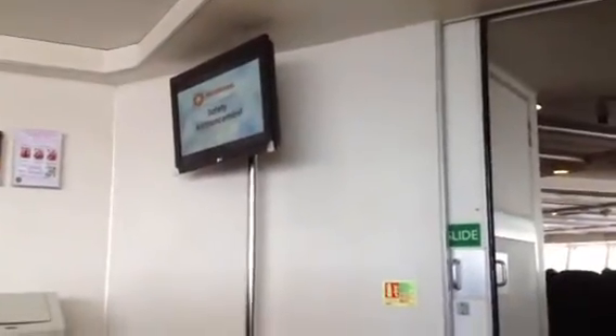Ladies and gentlemen, welcome on board the Isle of Man Steam Packet Company Fastcraft, the Manannan. We would ask that all passengers on the outside decks please now return to the main cabin for the safety briefing and video that is about to take place. We would ask that you give this your full attention. Thank you.